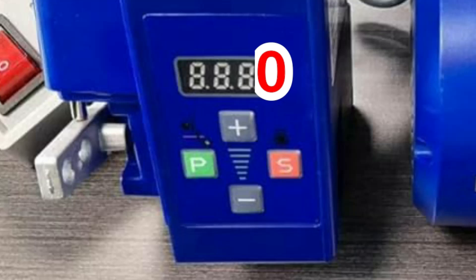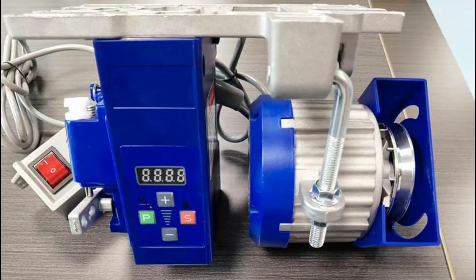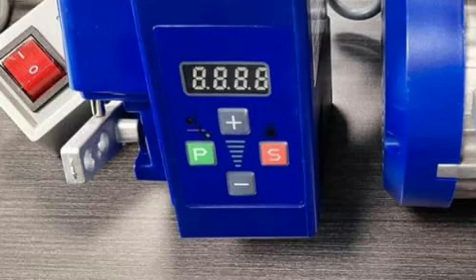Generally, servo sewing machine motors operate at speeds between 1000 RPM and 7000 RPM. If operating at a maximum speed of 7000 RPM is a hindrance to completing your sewing tasks, you can always maintain your desired speed without exceeding it. For that, you need to use the speed lock feature.